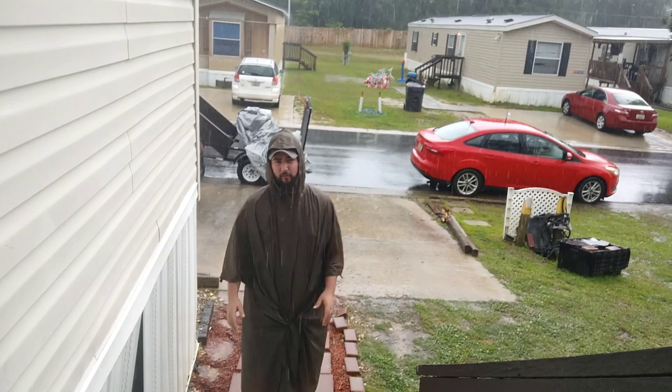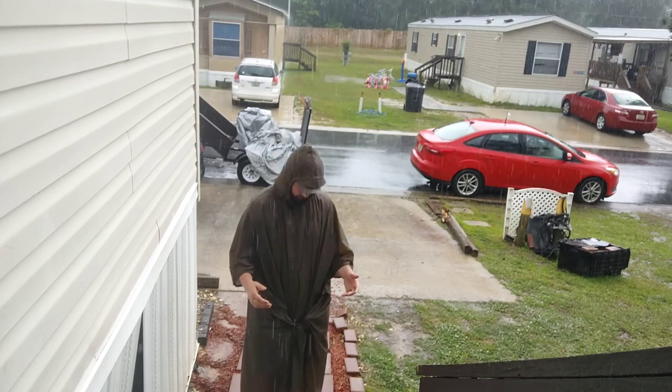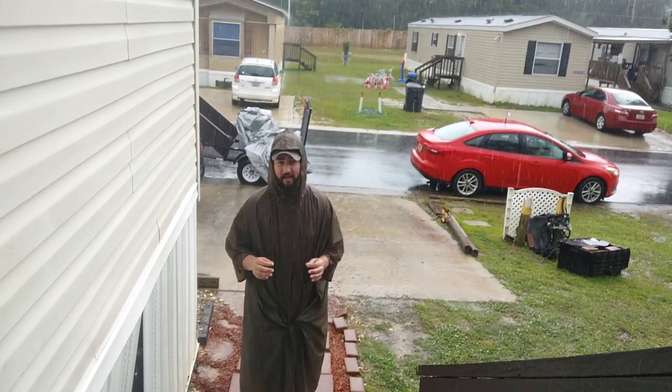I have been carrying it for about three weeks now since I purchased it, but this is the first real weather I got to put it through. And truth be told, it's lightweight, it's comfortable, and I am dry.